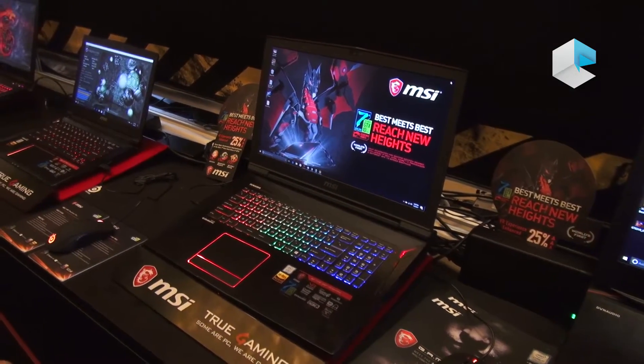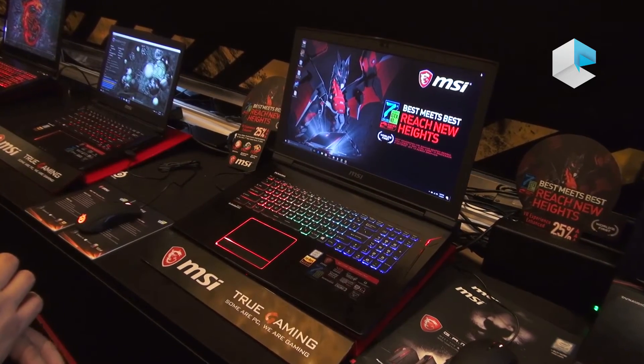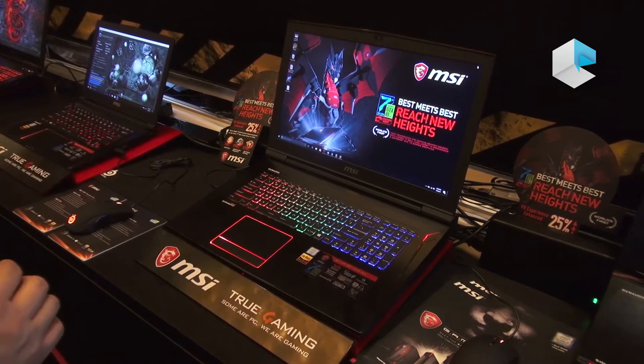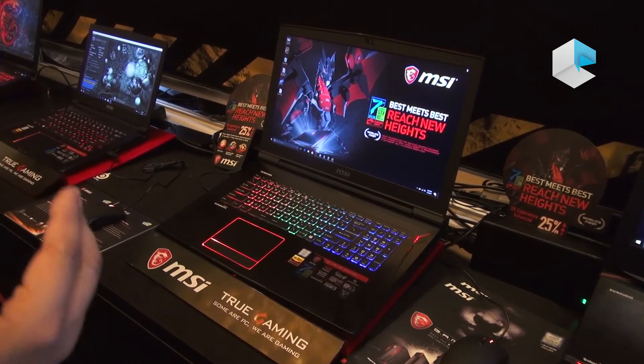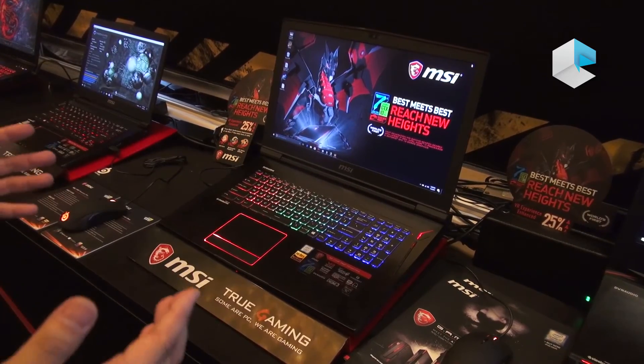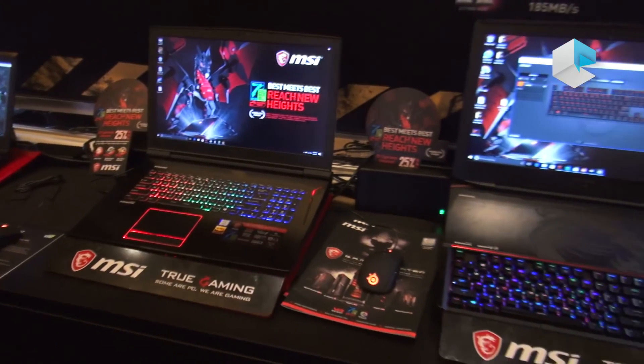Both models can output to 3 external 4K displays via Thunderbolt 3 and HDMI. You can also enable surround mode across those outputs. So this is a really powerful machine in our GT series. Thank you.